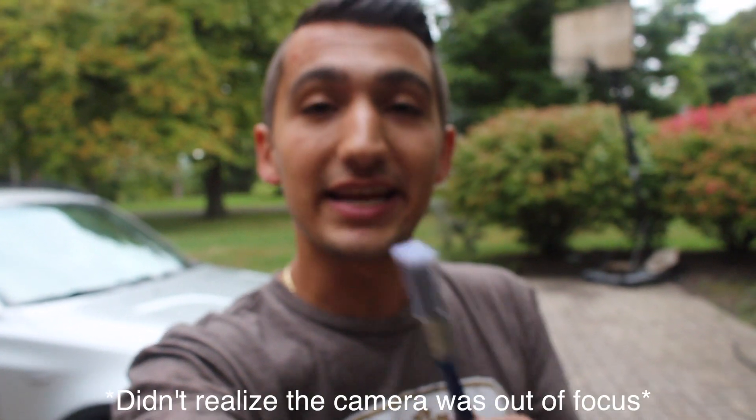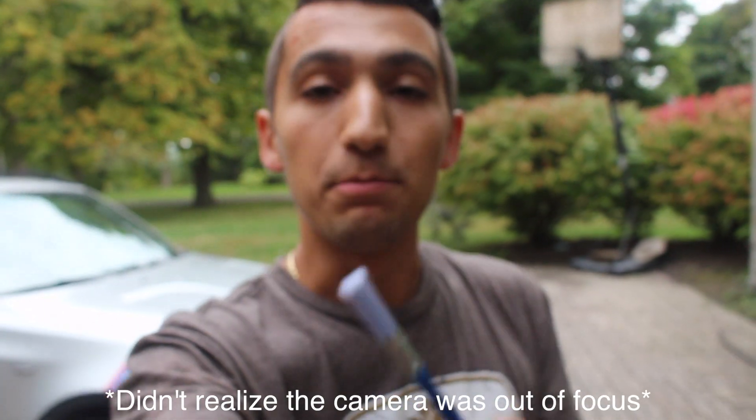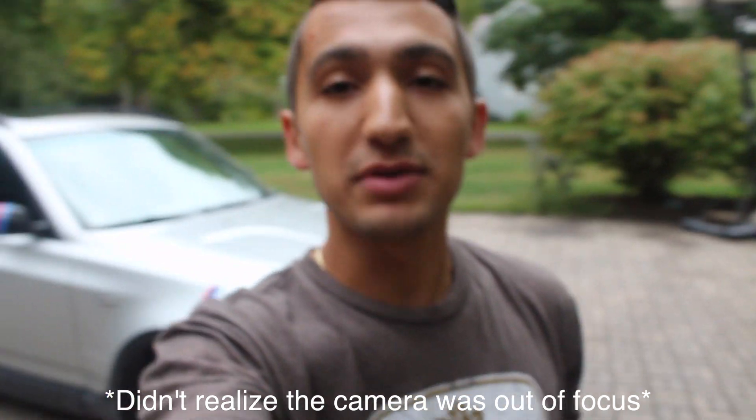Hey guys and welcome to another episode. Today I'm going to show you how to safely remove bird poo on your car. Behind me I've got my buddy's BMW X3 and he's got some bird shit on his car. I'm going to show you today how to safely clean it without scratching the hell out of your paint.